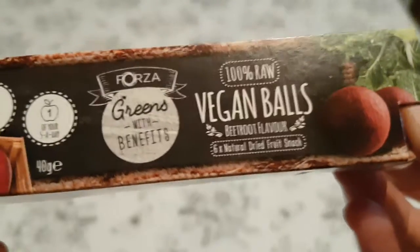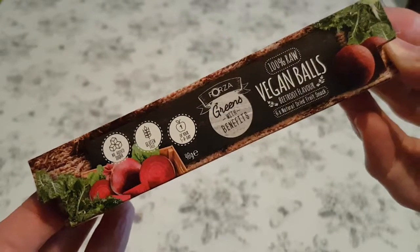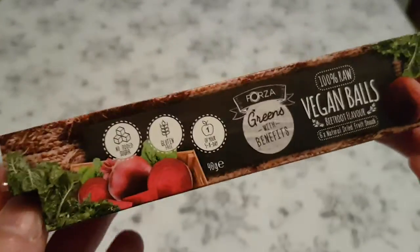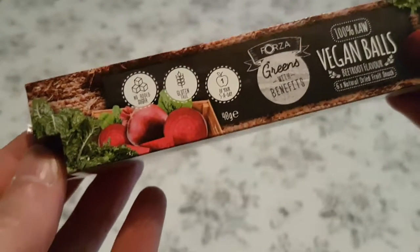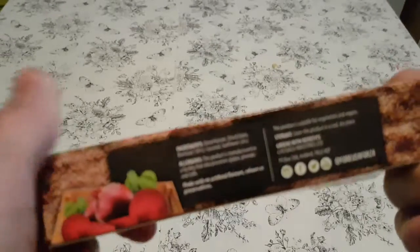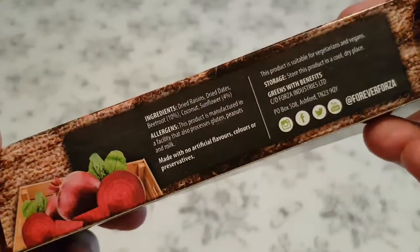There are apparently six of them in here. I found these in Poundland. There was another one which was peanut based, but I chose to go with beetroot because beetroot, and because I'm pretty much not really a big fan of peanuts.